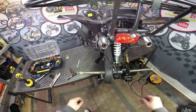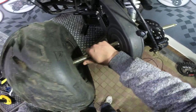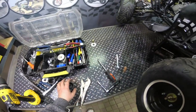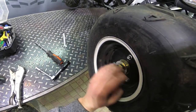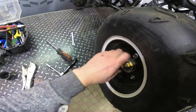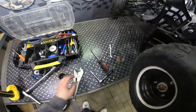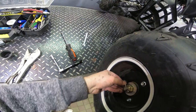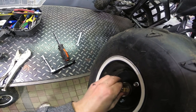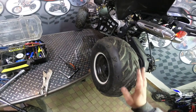Next step we have to put the wheels on. Put the wheel on, then the washer, and the nut — tighten the nut. Install the security pin and the cap. Do exactly the same on the other side.